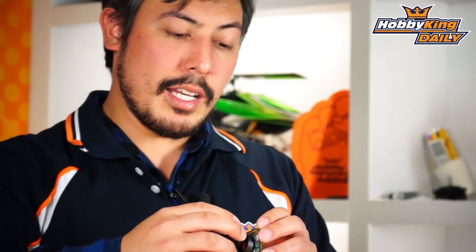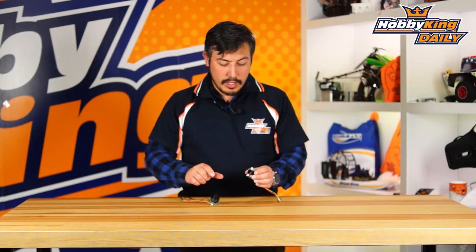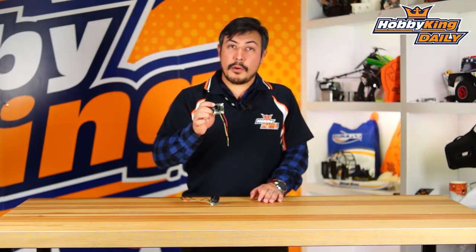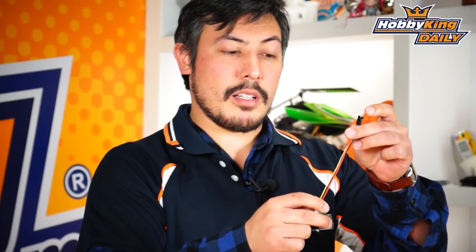You can get the same arrangement in an even lighter setup, which is the 2.1mm. The 2.1mm gives you a wider field of view and it's a 7-element glass lens that will give you the best optics you can possibly get for FPV racing. Another feature it has is silicon wiring.